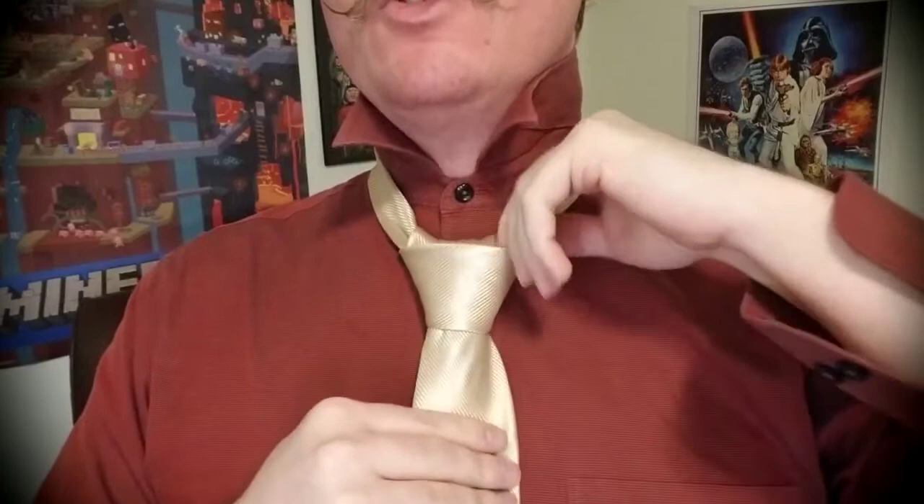Now we're going to take the blade, bring it across the front, keeping it just a little loose. We're going to tuck it around the back, up and through. Because we kept it a little loose, that'll allow us to bring our finger through so that we can feed the blade through the loop we're creating, just like this. A lot of people are tempted to take the blade and yank on it — what you want to do is hold it against your shirt and pull it up from the top, from back to front, then bring it through just like that.